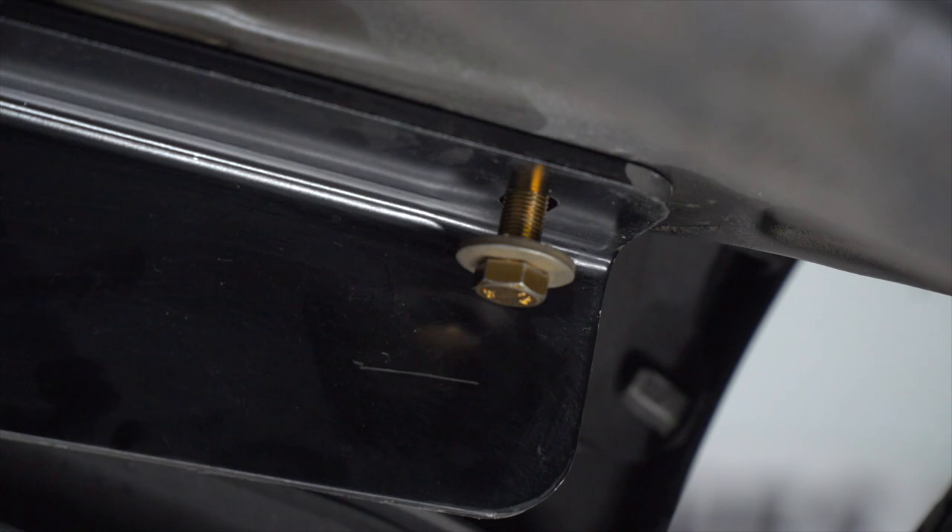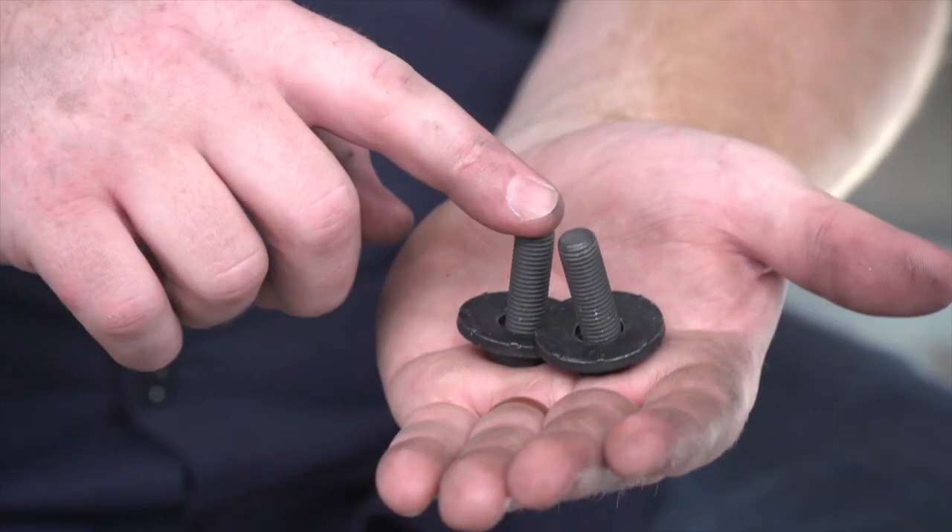We'll repeat that on the passenger side. For our attachment points behind our bumper, we have these two smaller bolts with conical tooth washers.